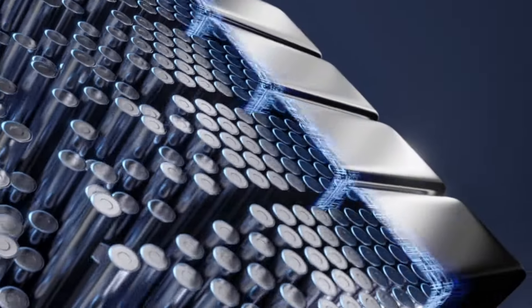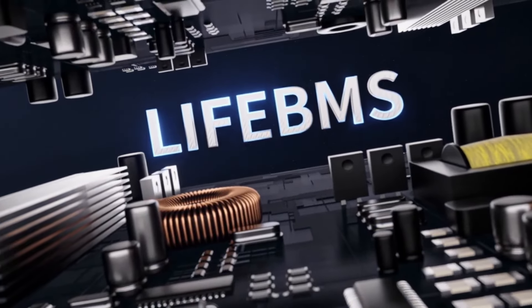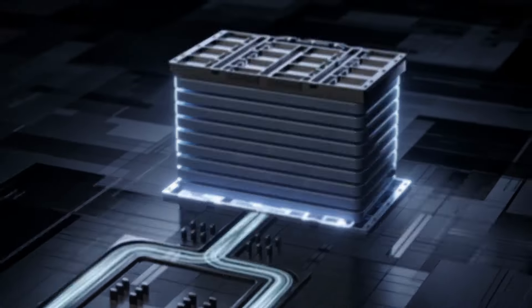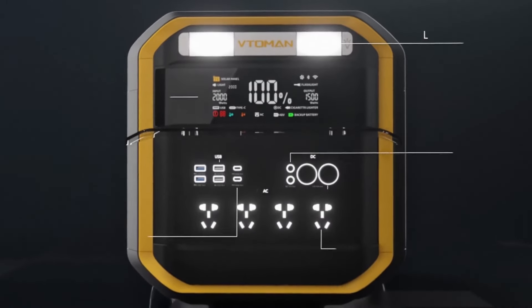Equipped with a 55 amp-hour safe lithium iron phosphate battery, it comes with its own super safe LiFeBMS battery management system and highly durable LiFePO4 material. Every product is made using the best lithium iron phosphate materials.